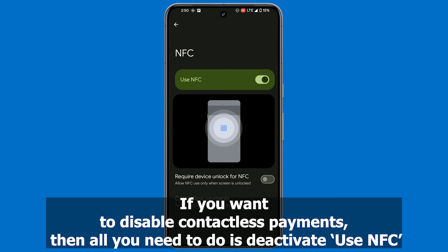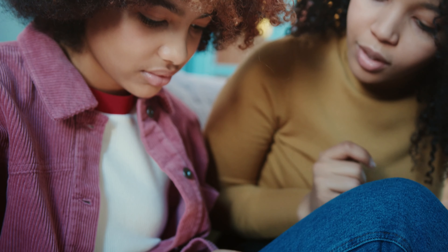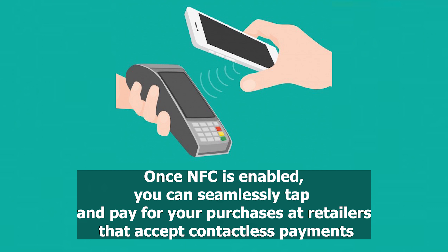If you want to disable contactless payments, all you need to do is deactivate Use NFC. It's important to note that if you cannot locate the NFC setting, your phone may not support this feature, rendering it incapable of contactless payments. Once NFC is enabled, you can seamlessly tap and pay for your purchases at retailers that accept contactless payments.